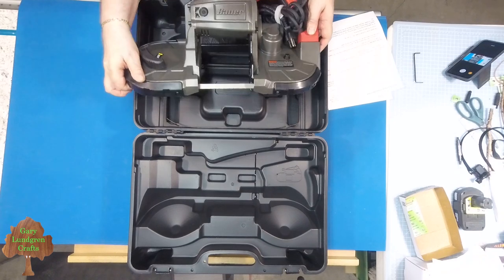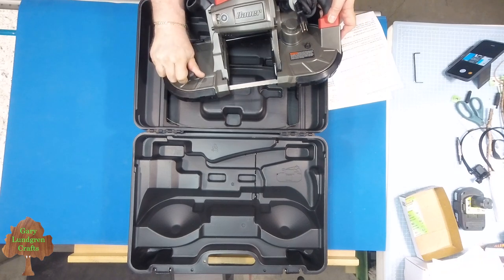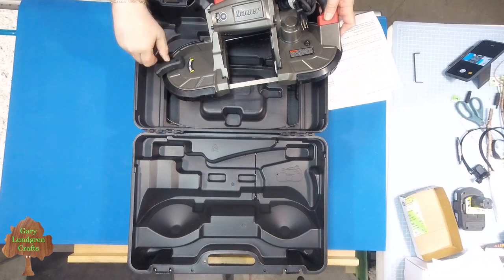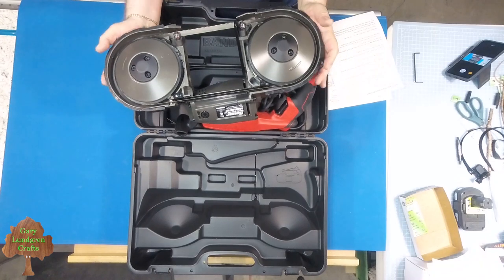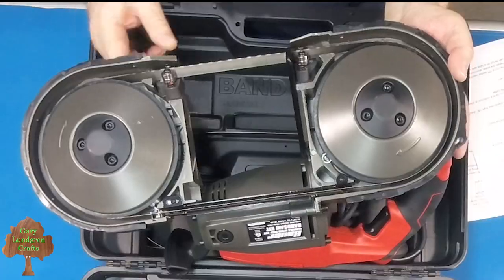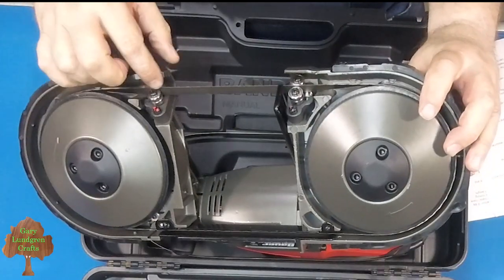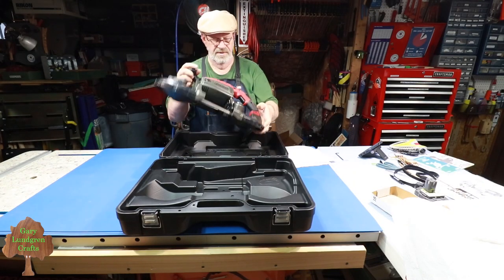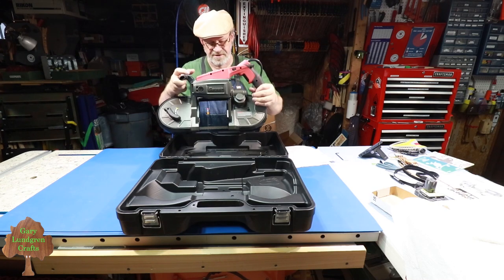The blade was easy to install. You've got a release lever here to release the tension, then apply the tension again once the blade is installed. You can see it nestles in around the wheels, and it takes a twist when it gets to the guide bearings. That twist lets you pull the blade straight down for a straight down cut, which helps a lot.